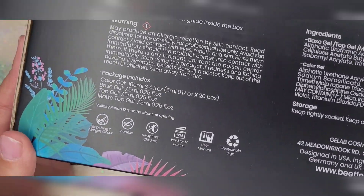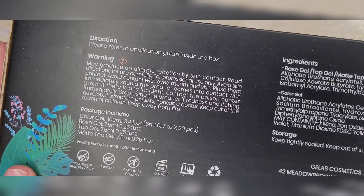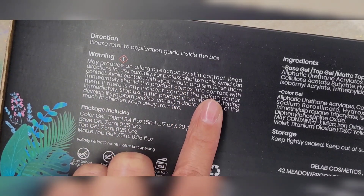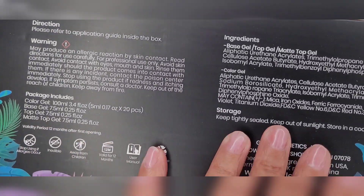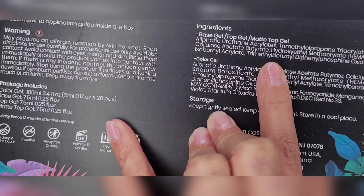There's the back of it — it just gives you some directions. Warning: may produce allergic reactions by skin contact, which is interesting because the front says it's safe for skin. Anyway, we won't get into that. It comes with a base coat, a top coat, and a matte top coat.